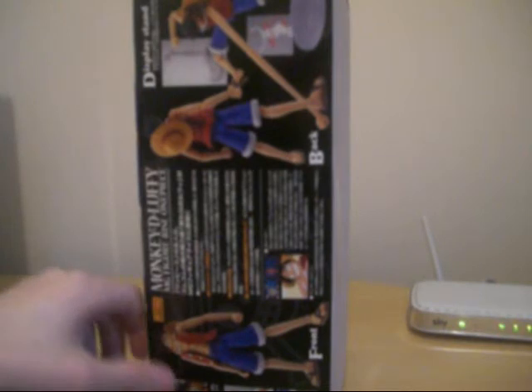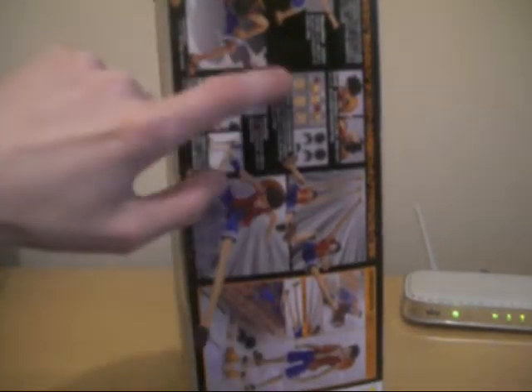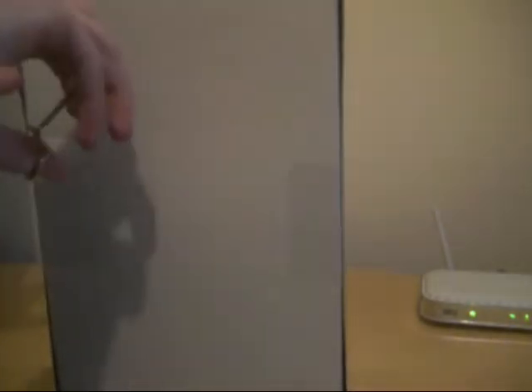Some good artwork there with the figure, front and that. And again, this thing is massive. Also, on the other side here, some more stuff. And you've got interchangeable faces, kind of like the Figma figures. Very cool. Pretty much awesome. Let's put it down here and get this thing open.